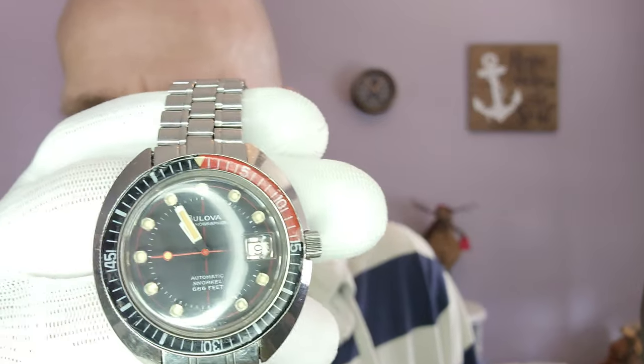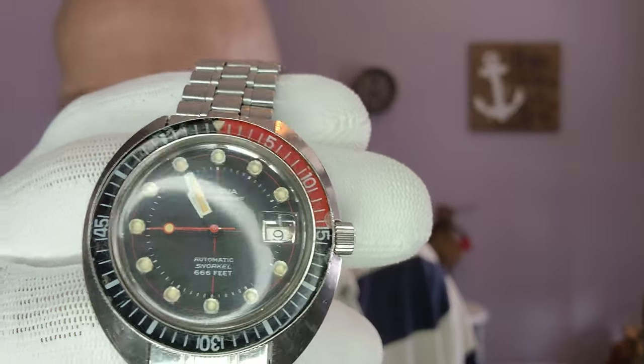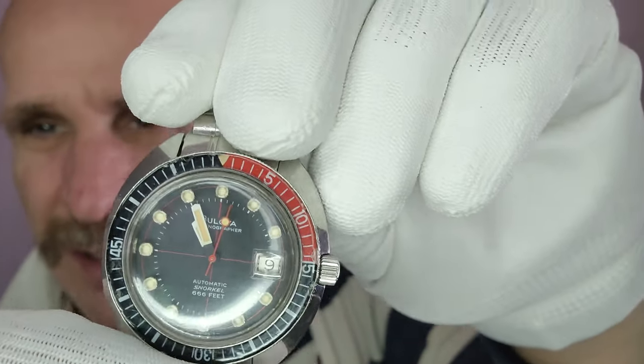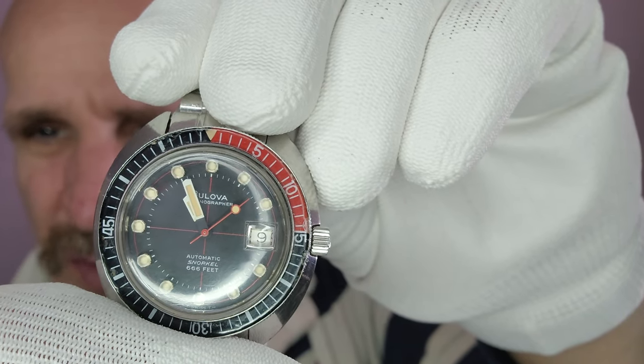This watch is absolutely gorgeous. See the dial there — all original, no scratching on the crystal. It has been sitting in the case. We'll give this a little wind to get the mechanical movement started, and you will see a beautiful sweep second hand. It's a very heavy watch with a very beautiful sweep second hand — the movement is just incredible.